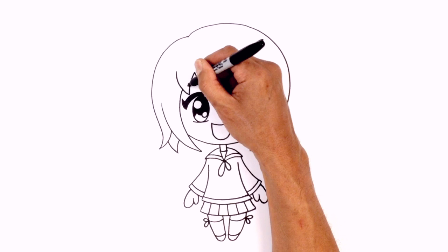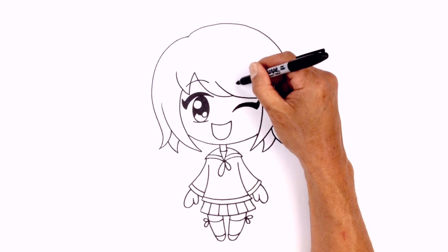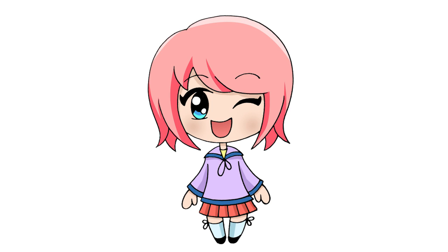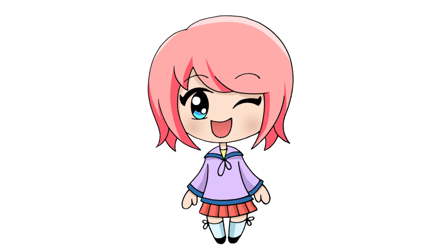One final thing I want to do is add the eyebrows just on top of the hair — so just above the eyelash, right up here we're just going to overlap the hair, going across and in. Do the same thing on the right side — curving up and then out. And that's pretty much it — there we have it, a very simple chibi girl. I hope you enjoyed today's lesson. Please subscribe and send us your requests in the comments below. Thanks for watching and we'll see you again soon.